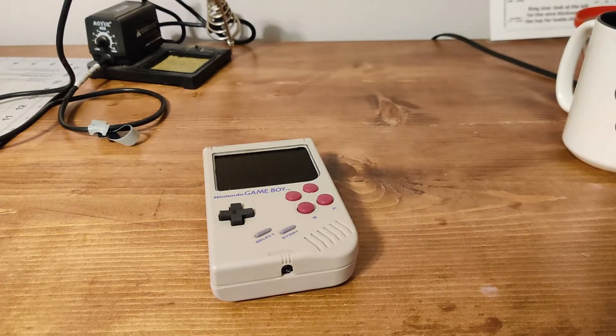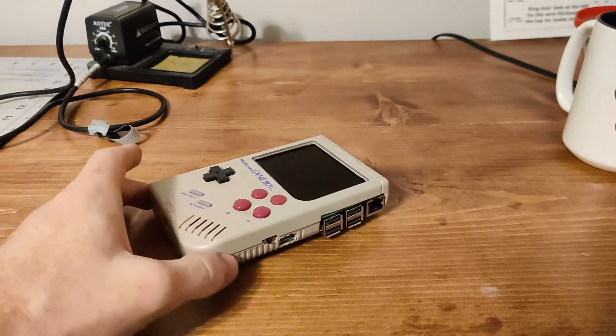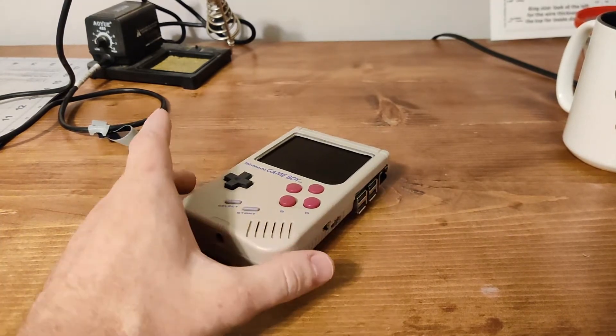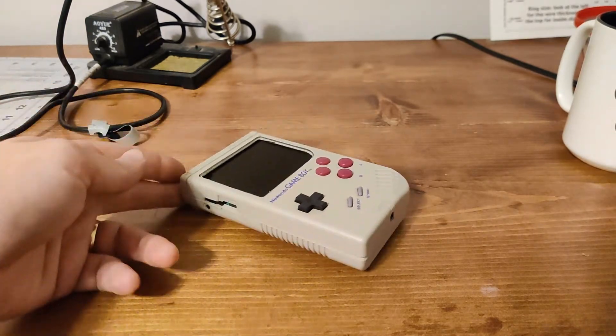Good morning everybody and welcome to this really short video about this little project of mine. I've actually had it just sitting in a drawer for quite a while, and I've decided I want to do something else with it — or rather some of the components. But I thought, rather than just taking it apart, I would document everything that went into this.